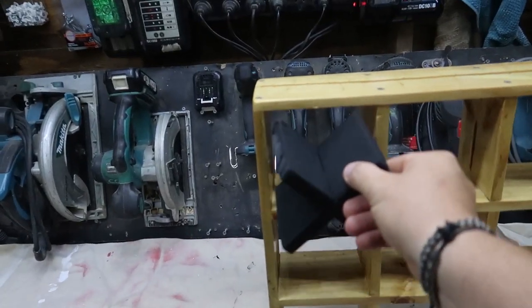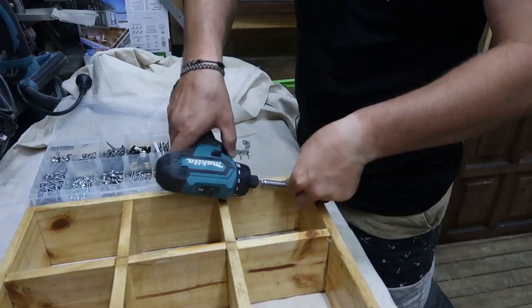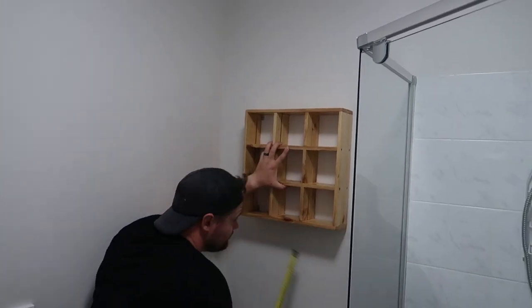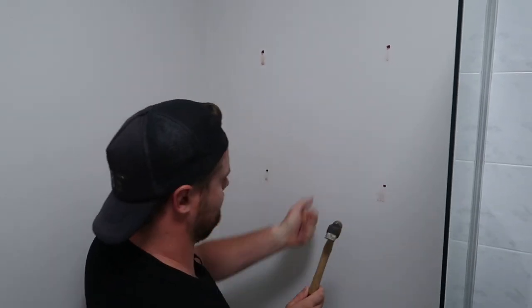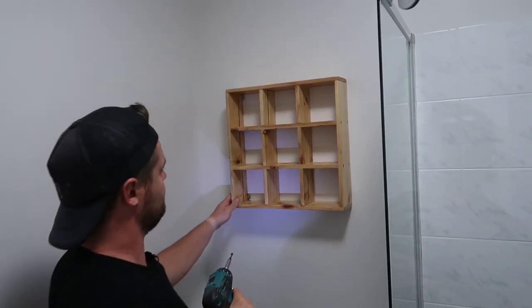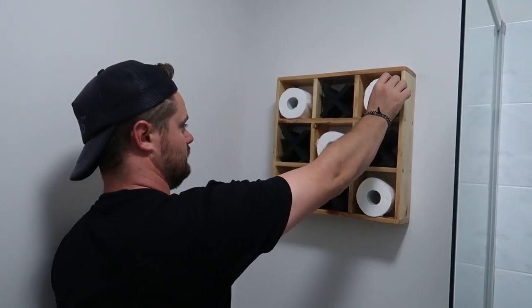They've come up pretty well and they fit in there quite nicely I think. So the next thing I'm going to do is attach these little brackets to the frame and hang it up in the bathroom. Well, that's project complete! I really enjoyed this little one. I hope you guys did too and I will see you in the next one. Bye guys!